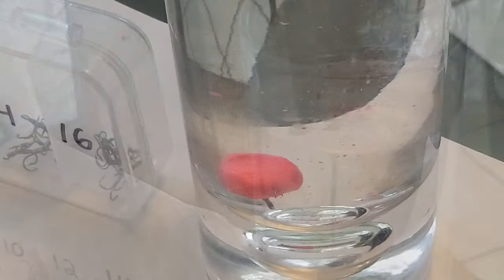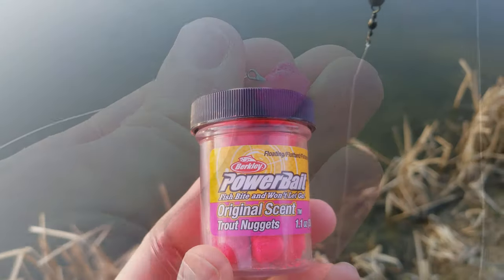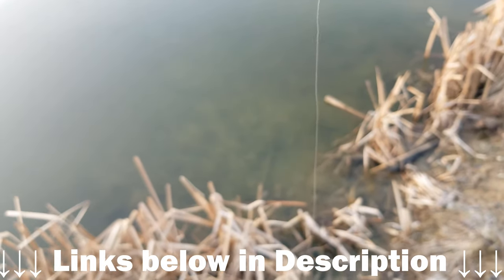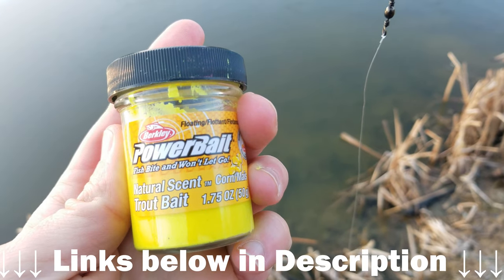I recommend you test that with your hook and your setup to make sure that it is going to float your hook. My favorite Powerbait is the pink trout nuggets along with the corn flavored Powerbait dough. These are my two go-to Powerbaits.